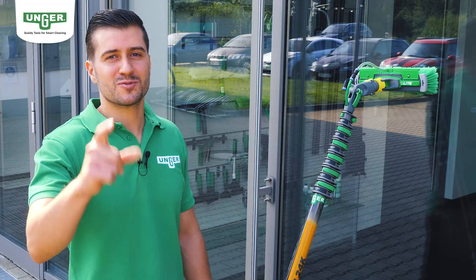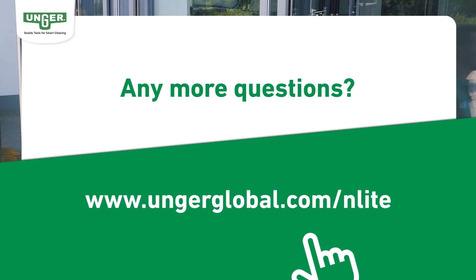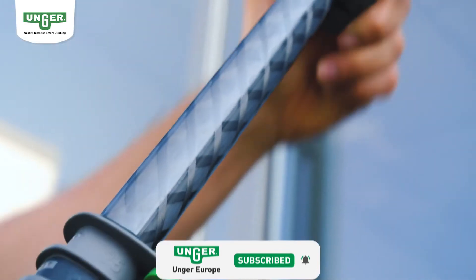With the Enlite pole system nothing stays the same. What are you waiting for? Contact your dealer now or join our demo days and experience the clever features of Enlite yourself. Subscribe to our YouTube channel to see the latest feature and life hack videos on our new Enlite pole system on a regular basis.